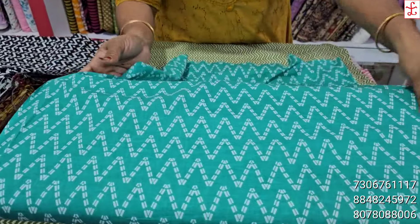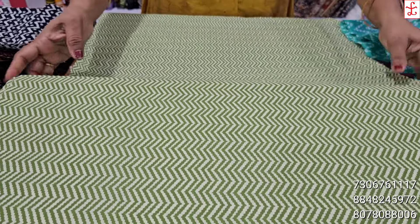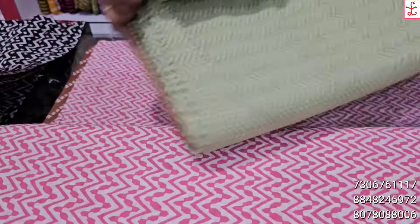This is a zigzag pattern, color neck and execute type — knife or frock style. This is a daily use material. Everything is 44 inches. The price is 120 rupees per meter.